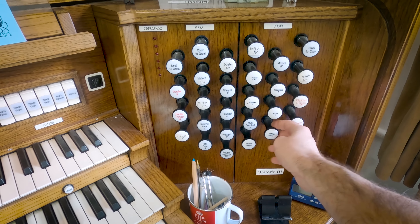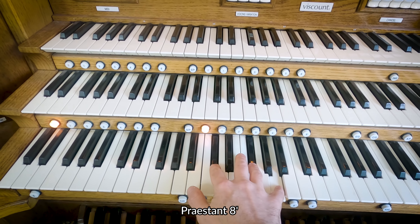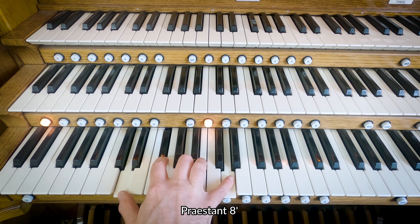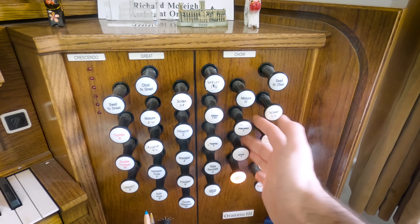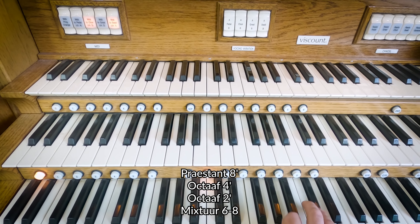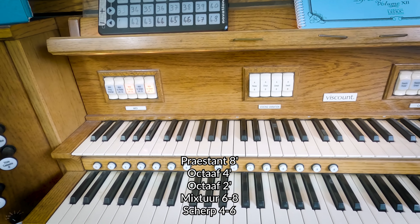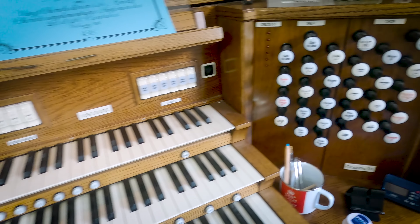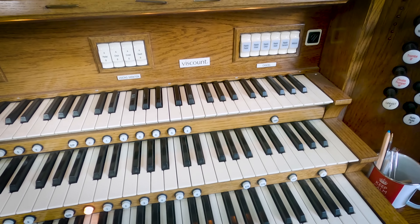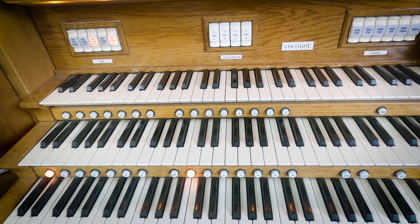Moving over to the diapasons, I think my all-time favourite stop on the whole organ is the choir eight-foot diapason, and that goes to four and two with the mixture. We have two mixtures as well — another Scherp over here. We have a trumpet, which is not the Enchimard, so in comparison to the big reed. And the choir clarinet.